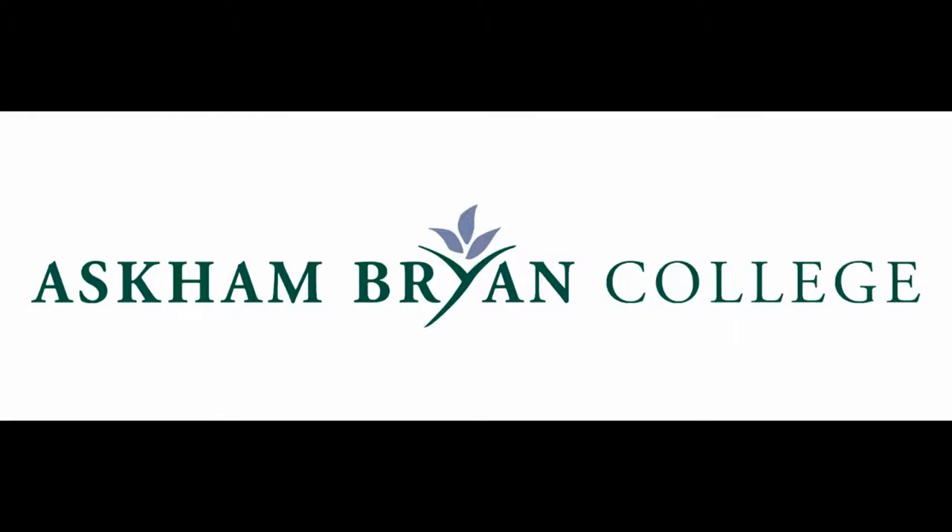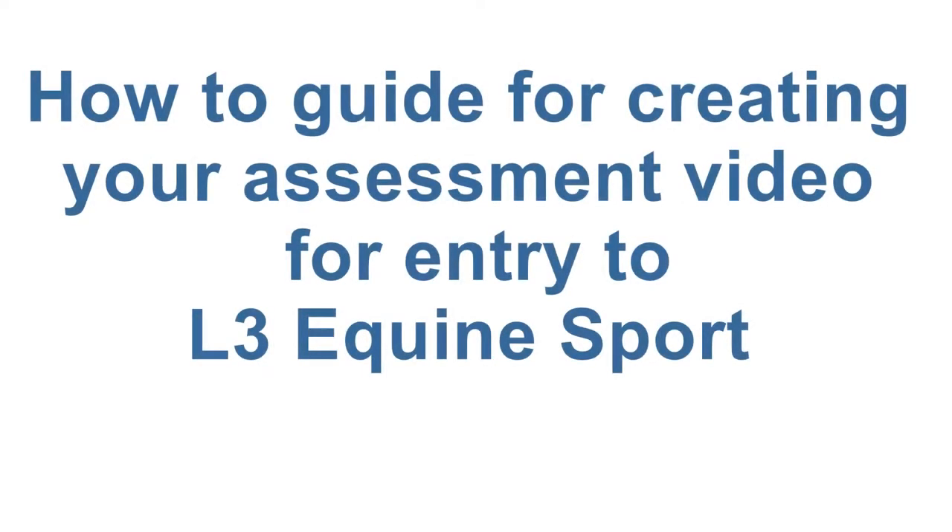Welcome to the Ask O'Brien College Guide to preparing your assessment video for the Level 3 Sport Pathway. We hope this video will help you prepare for your course and be a guide to the level your riding needs to have reached to be on the Sport Pathway. Don't worry though if you aren't quite there yet — we also have a Practical Equine Management Pathway.